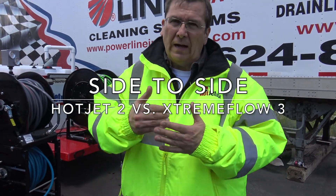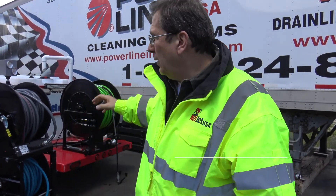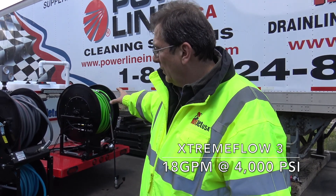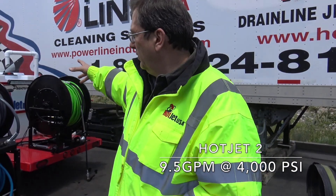We got a lot of people saying you've got to have 18 gallons and 4,000 PSI, so we got one that actually does a little more than that. We want to show how the Hot Jet 2 can clean the big pipes, as well as the 18 gallon at 4,000.